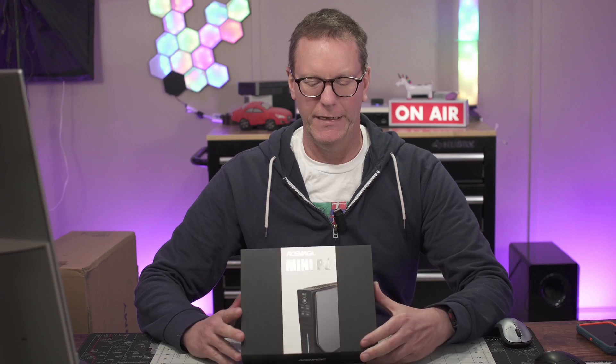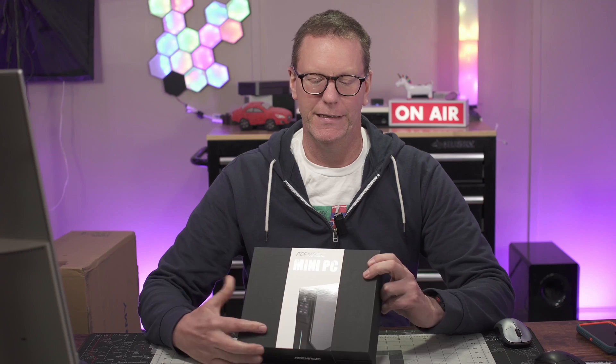Welcome to Technodadlife. Today I'm reviewing the Ace Magic Mini PC S1. It's interesting because it has a screen on it, but it could also have one of three different chips, and it doesn't say on the back of the box.